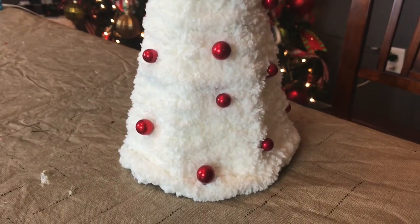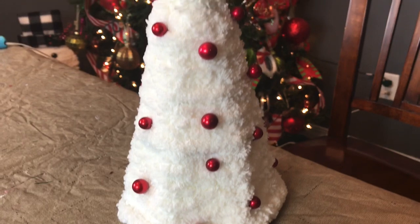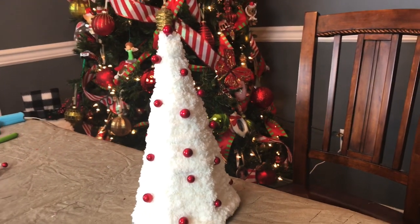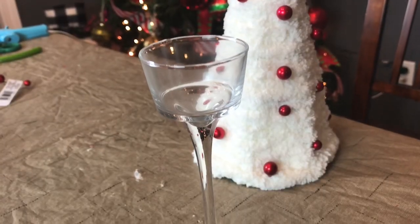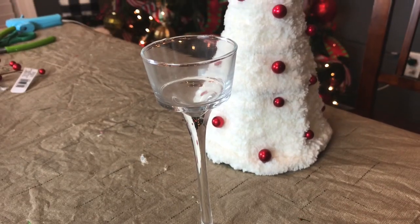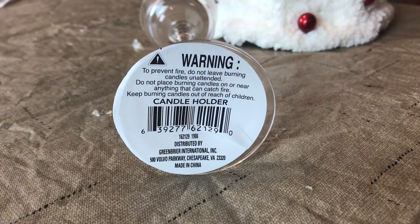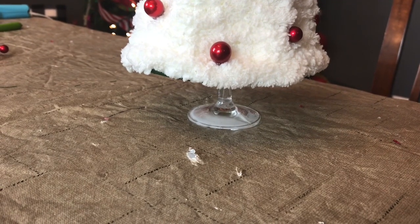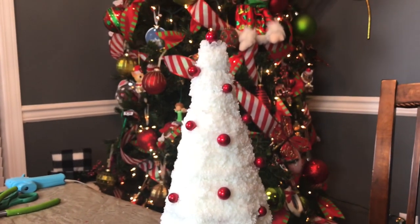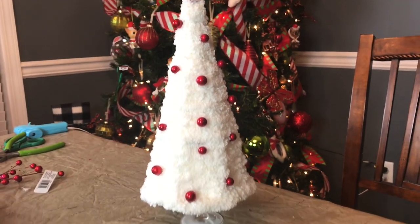I wanted the little Christmas tree to have some height, and so I was trying to think what I could do for it to have like a tree trunk or a tree stand. I came up with these little glass candle holders from Dollar Tree. I did not hot glue it onto the tree or anything — it just sits. You just sit it up and put the tree right over the top of it, and it sits so good. I think it's a perfect height for the little tree.